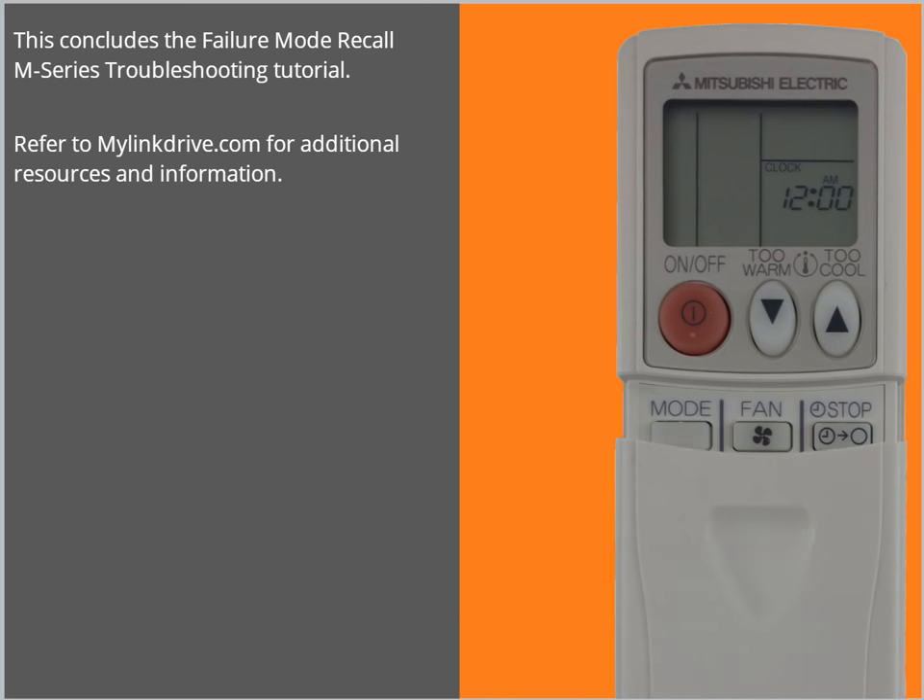This concludes the Failure Mode Recall M-Series Troubleshooting Tutorial. Refer to MyLinkDrive.com for additional resources and information.